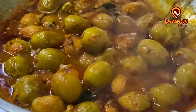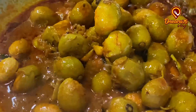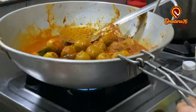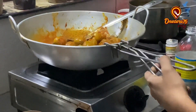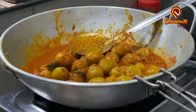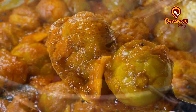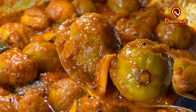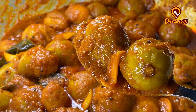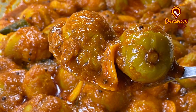I will mix it with a glass pot. I am going to mix it with a glass pot. I am ready to mix it with a glass pot.